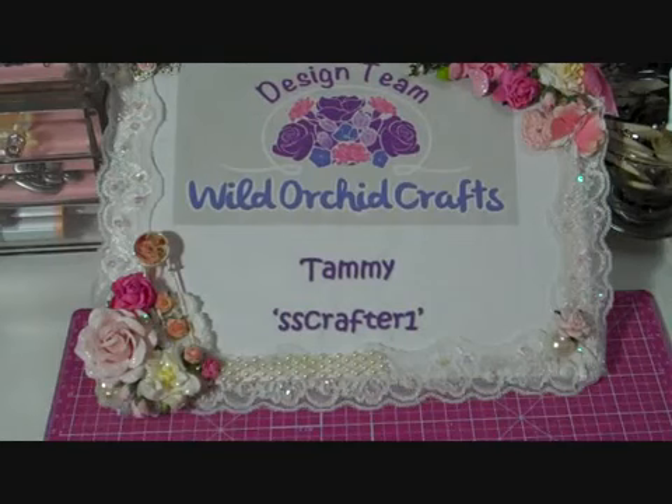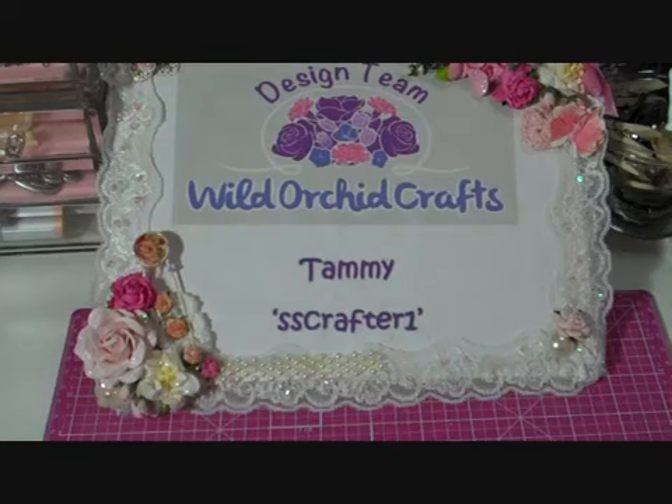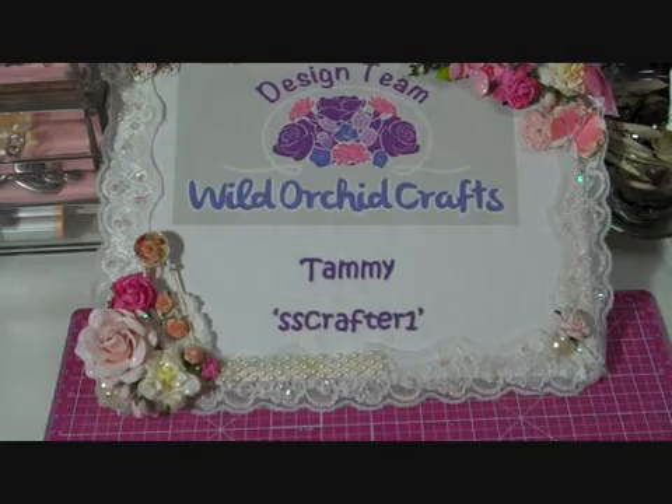Hi everybody, this is Tammy and I'm back with another video as a member of the Wildroker Craft Design Team. This week I went with a fall themed project and I'm really excited about the way that it turned out.